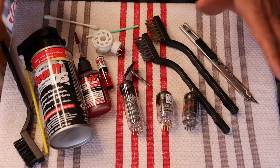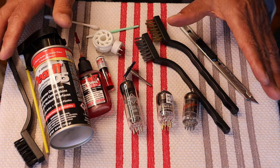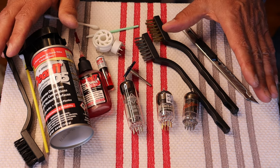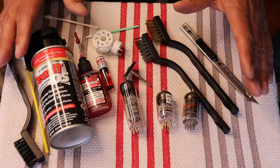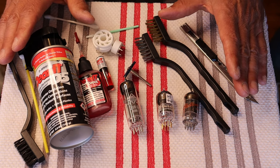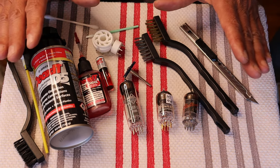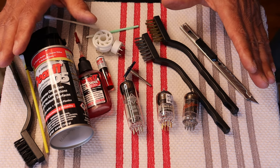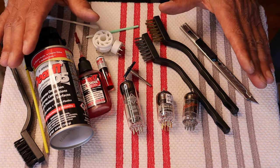We see it all the time. Tubes that we ship out, we clean the pins just before shipping — even if the pins were cleaned for testing, even if they were just cleaned a month ago. When we ship a tube we normally have a good look at it and make sure to clean it up. But that does not mean that your tube pins are going to be cleaned forever — it just means they're clean until they start oxidizing again or picking up a little bit of dirt from the environment.